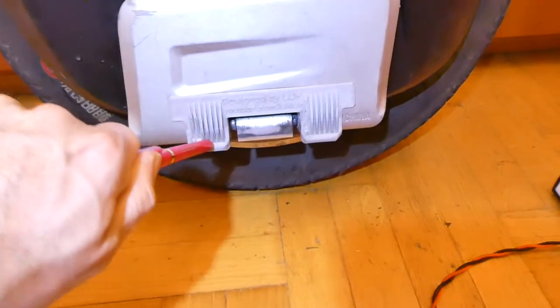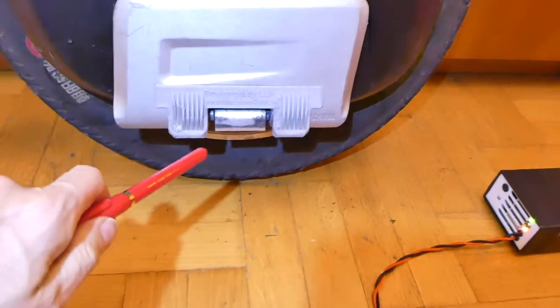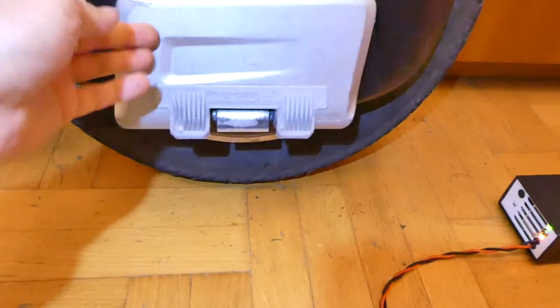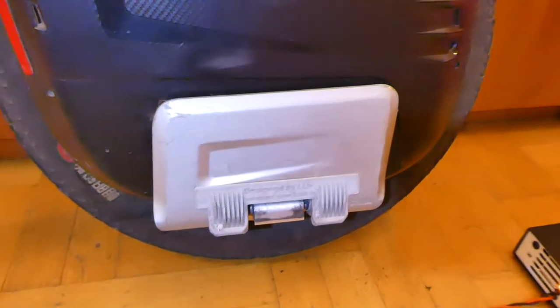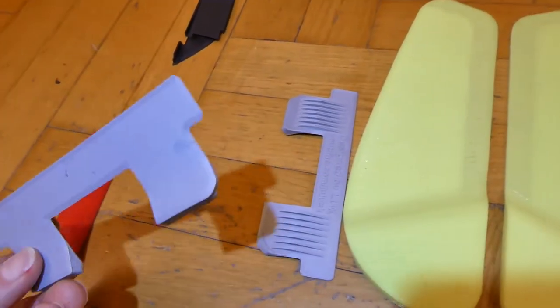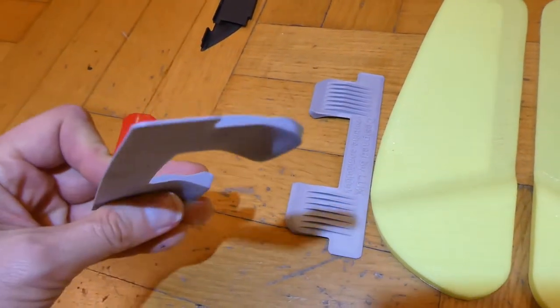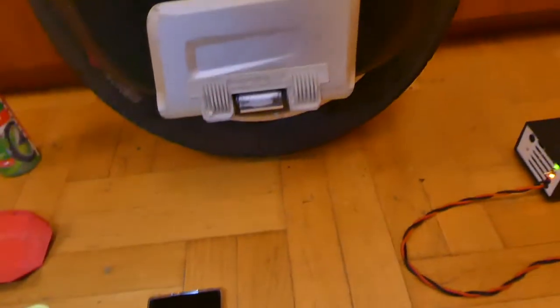Upgrade number five is the pedal openers — this is my own design. Even with a pen you can open the pedals, so it's easy to open them using your leg, because normally this is not really provided by Gotway. The pedal openers are a must here. They are thermoformed so they fit and do not protrude from the pedals that much.